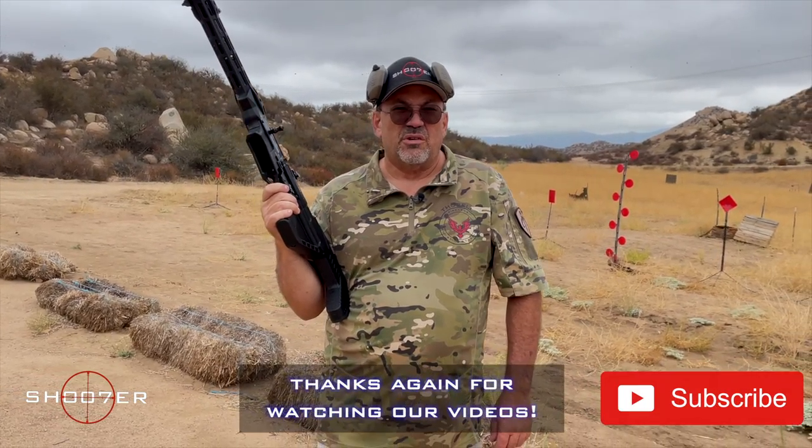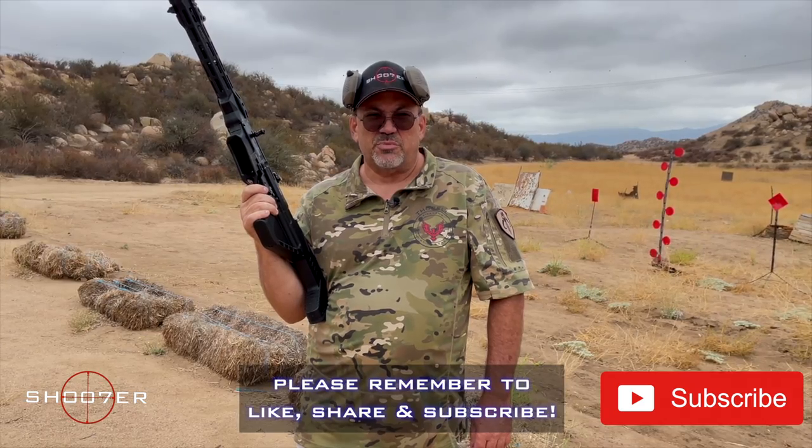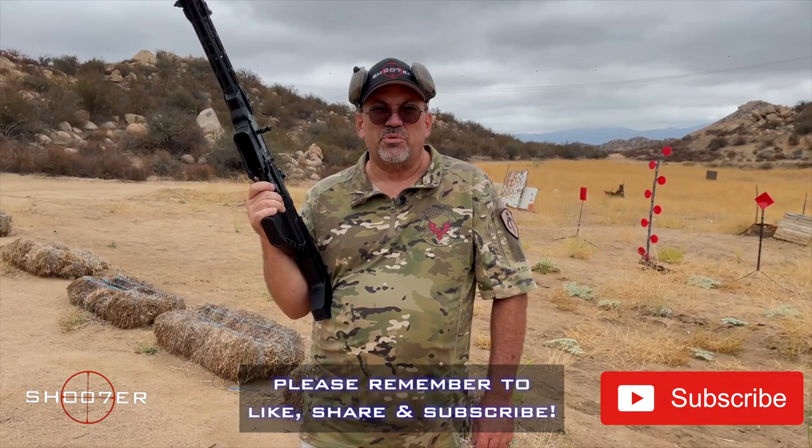Thank you very much for joining us on Shooter of the Series. My name is Ed Thorell and we'd like to thank all of our viewers for sticking with us, help us get traction, keep all the wheels moving. And if you haven't done it already, be sure to hit the like, the share, and the subscribe button so you'll never miss an episode.